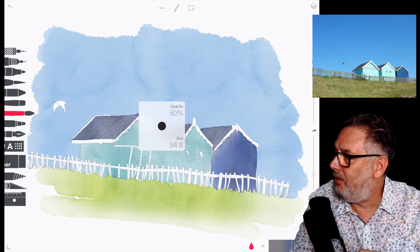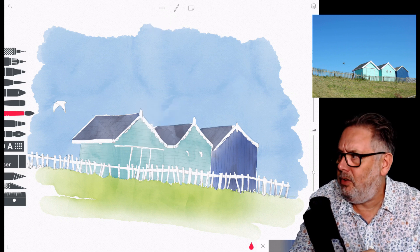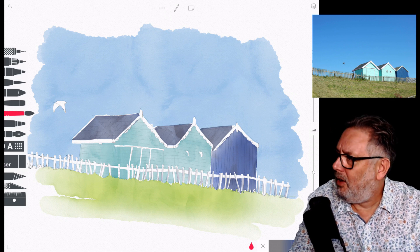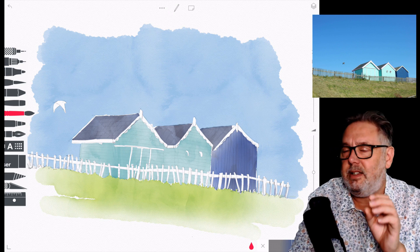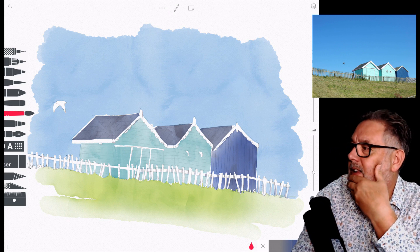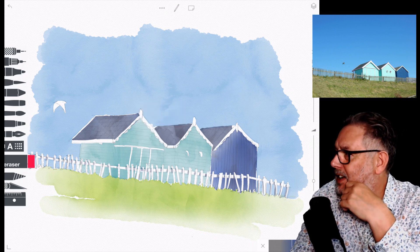It doesn't all have to be really, really neat. It's not like a cartoon or computer graphics where you've got to stay within the boundaries — with this type of art you can let your paint go over the edge, it doesn't matter. So then I put in the shadows on the fence posts.